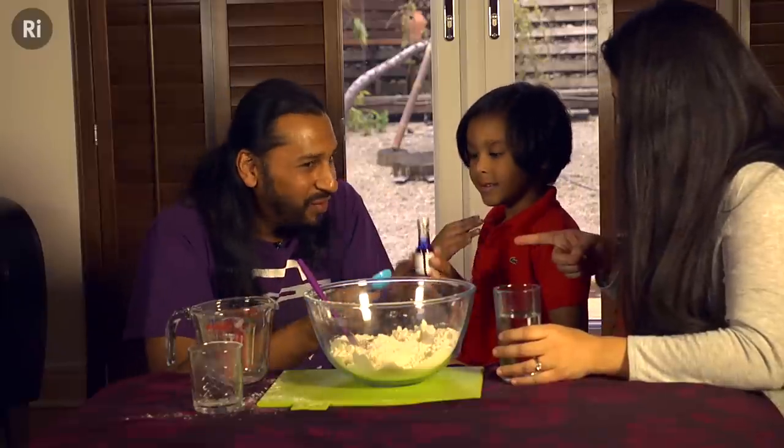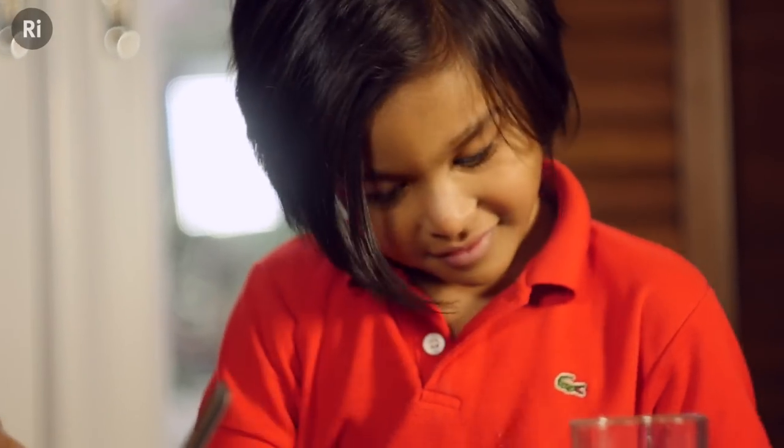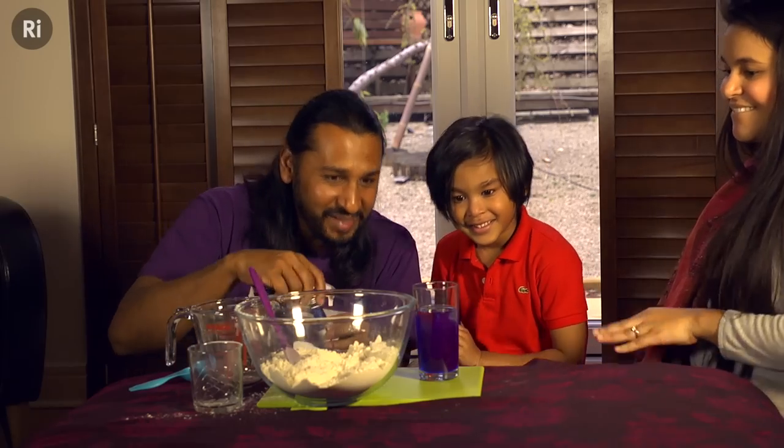What happens if you put this in there? It's going to turn blue. When liquids like water and food colouring completely mix like this, we call it a solution.